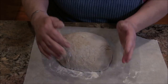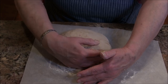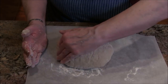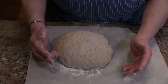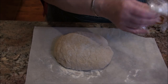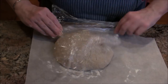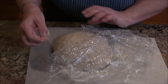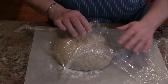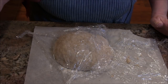I've got the oven set at 475°F and the Sassafras baker with its lid is in there preheating. You want to make sure you preheat it — it'll probably take 25 to 30 minutes to get good and hot at that high temperature. I'll put plastic wrap back on the dough just to cover it so it doesn't get a dried-out skin on top while we wait.